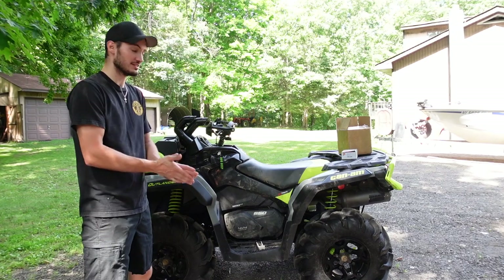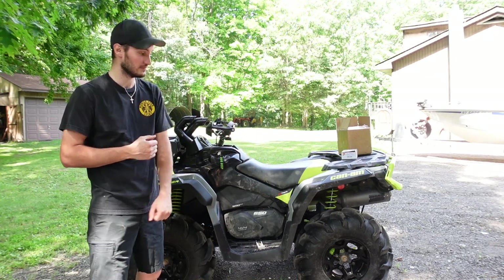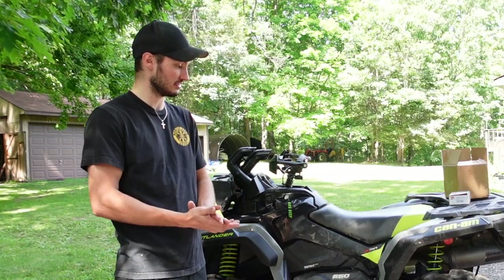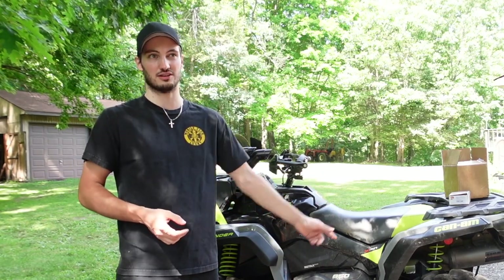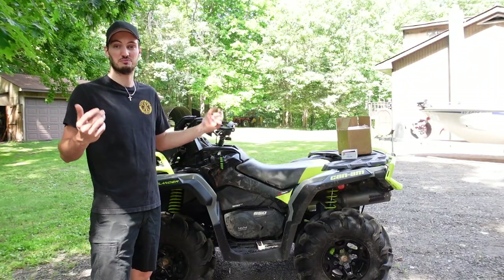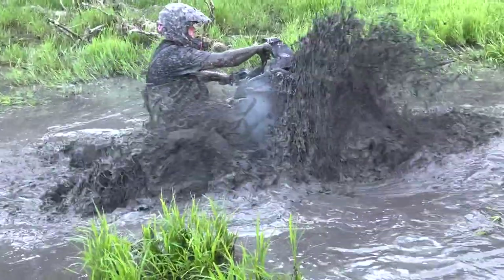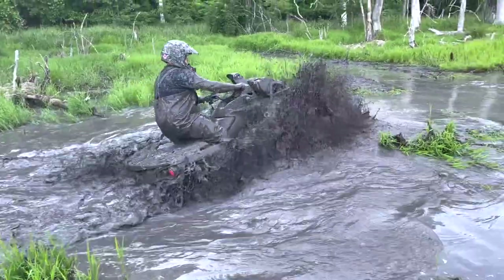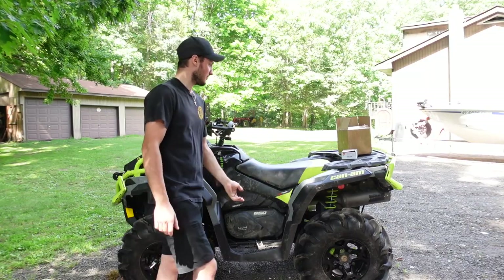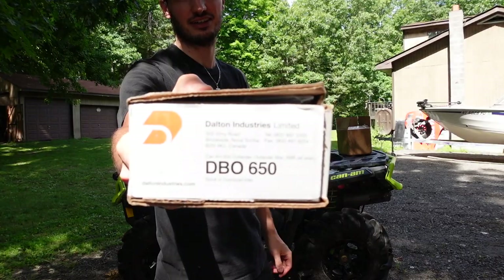This quad has been doing great for me. Right now it actually has a Dalton DBO 650 clutch kit in it and it works really good. I've actually been running a pair of System 3 wheels mounted up with some ITP Cryptid 28-inch tires. Now if you're familiar with the channel, my buddy Seth just got himself a 2018 Can-Am Outlander 850 XMR and has become the big dog of the channel, which is not settling well with me.